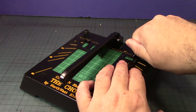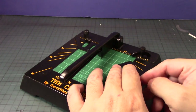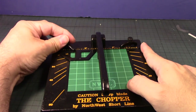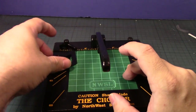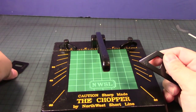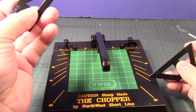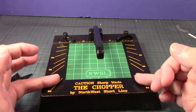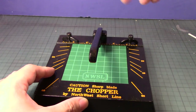You have these little guides here so you can keep the material on a specific angle depending on what you want to cut. You can see it tells you right there: 45-degree angle, 60-degree angle, 30-degree angle, and of course the 90-degree angle. If you look at the size indicators right here, you have the specific angles marked so you know exactly where to go.